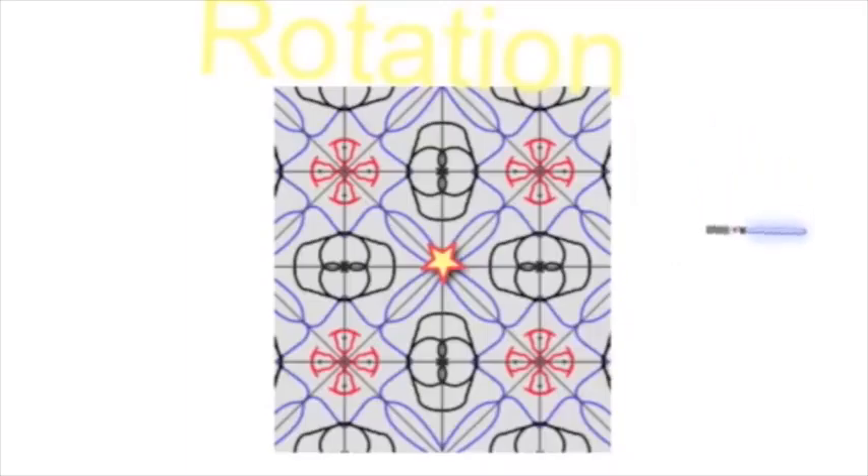You can turn and twist the shape around the origin point. The star is the origin point. I am rotating this lightsaber. Here.